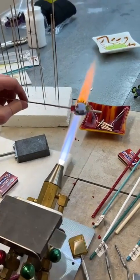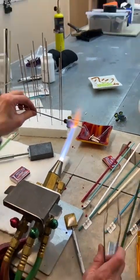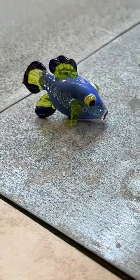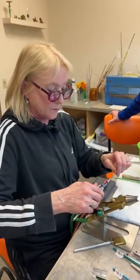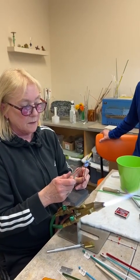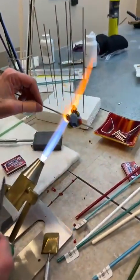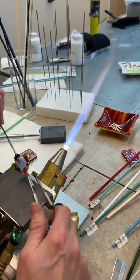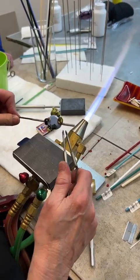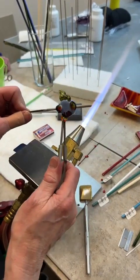I'm just stretching this a little bit — made a little top knot on him. Once you get the components, as long as you keep heating things, you can go in and sort of change things a bit. I could pull this down a little bit. I don't know what kind of fish this is, but you know it's a fish. When the black turns back red, you'll be able to tell that's a mouth. That's the idea.